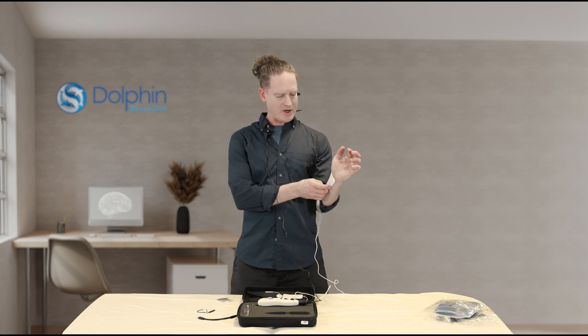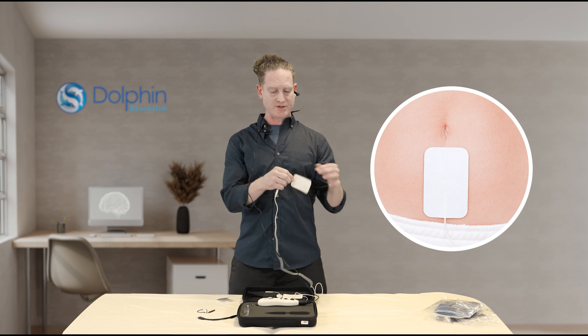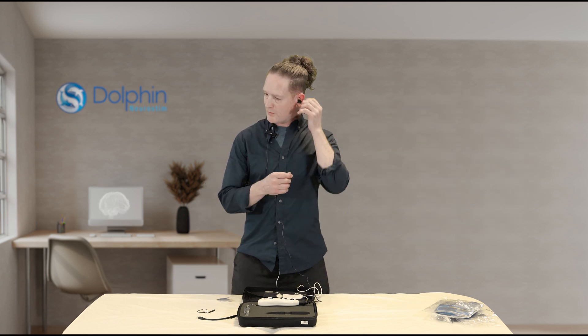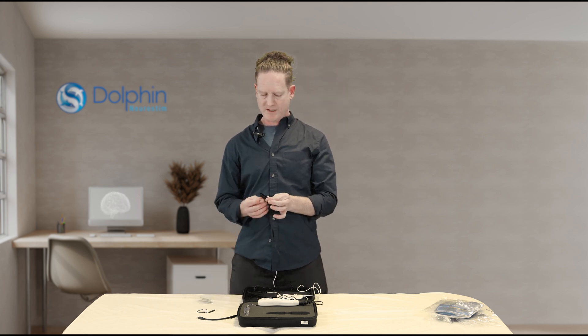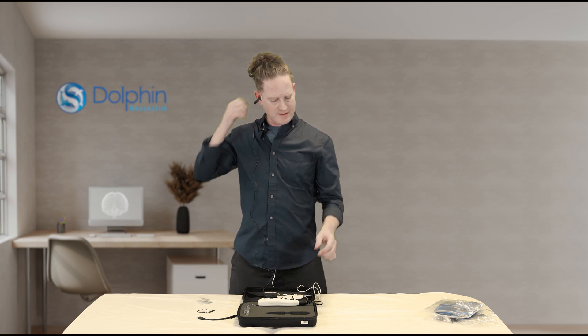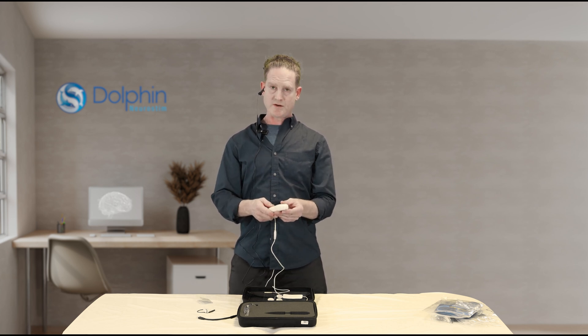The other option is to put this ground pad on the abdomen — under the belly button, above the pelvis — and the waistband can hold that in place. We'll take the ear clip off the left ear, moisten it again, and place it on the tragus or the concha. In the case of the right ear, we're going to choose the concha first if we can get connectivity there, as that has the best innervation with the vagus nerve on the right side. Because we're on the right ear, we're going to be stimulating the parasympathetic branch of the vagus nerve.